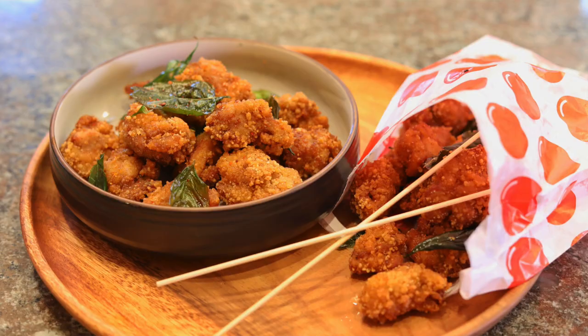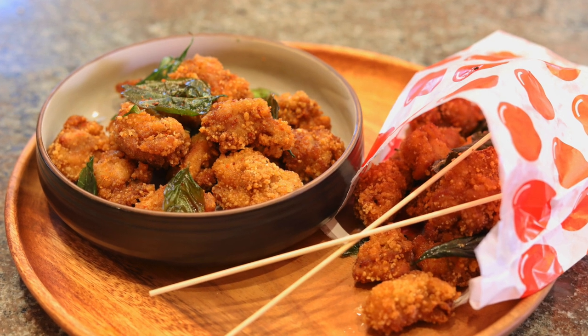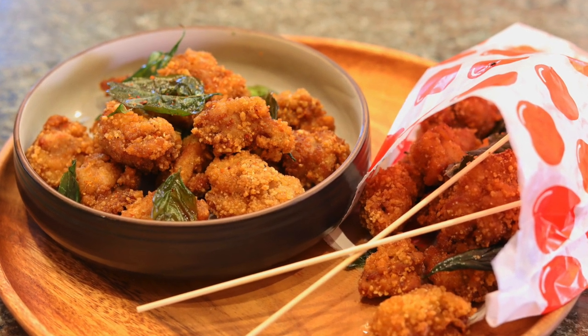Welcome to Cha Cha's Queendom! Today we're making Taiwanese Popcorn Chicken. My kids have been begging me to make this dish because we haven't been back to Taiwan and they really miss the true authentic Taiwanese street food flavor.